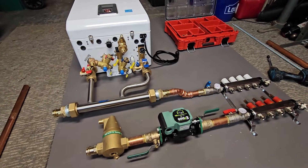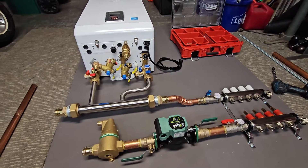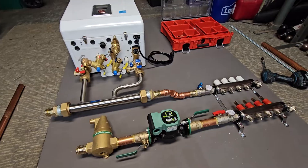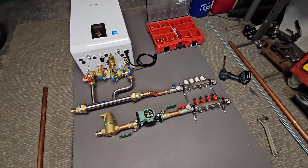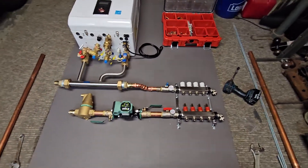Alright guys, I want to make a video on the latest boiler build we're doing. I get tons of comments and questions about this. I've been contacted by a lot of people who would like me to design and build a system for them. So that's great, I really appreciate it. Any of your comments go a long way — I love answering all the questions you guys throw at me.